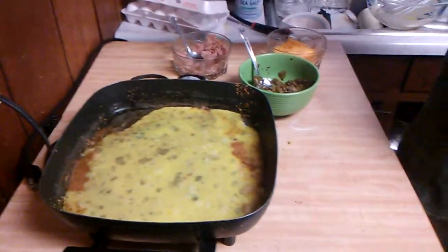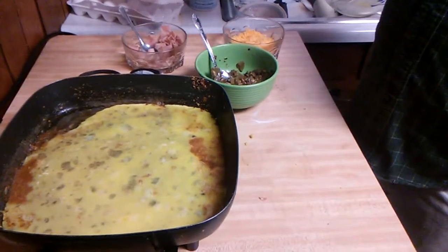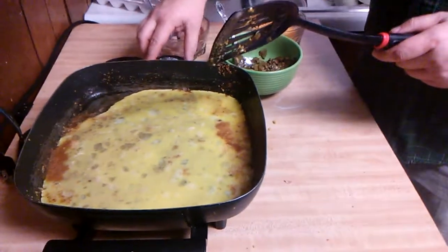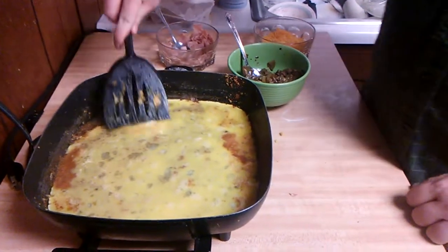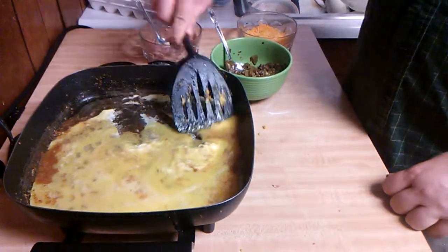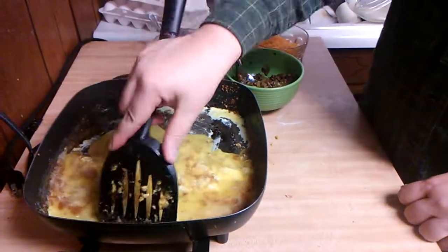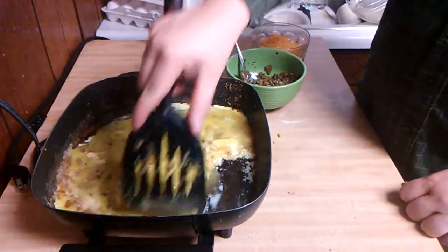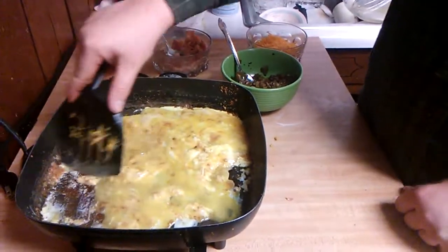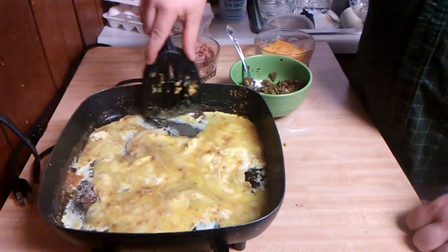I've also got some ham — just sandwich meat ham that you can buy in the meat section of the grocery store. The key to making a good omelet or good scrambled eggs is you do not want to overcook the eggs.